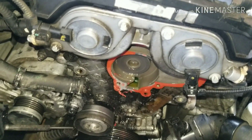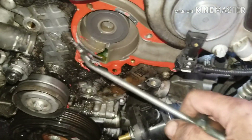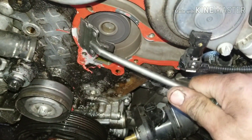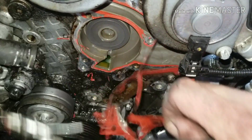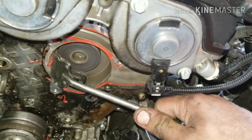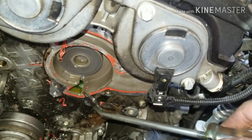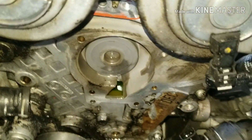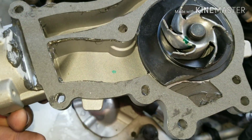Now that I got the water pump off, we're going to have to do some scraping and some cleaning. I got my scraper here and we're just going to work on getting off all this gasket material. It's actually a metal-clad gasket — peel that off, throw that away. Maybe use some Scotch-Brite, buff it up and spray it off with some carb cleaner. Make it look nice and pretty. Here's my water pump — my surface is pretty clean now. I put RTV on the other side just for reassurance, and I'm going to put a little bit of black RTV on this side too.